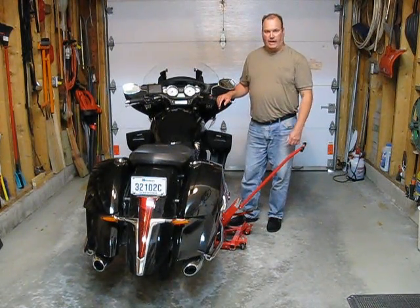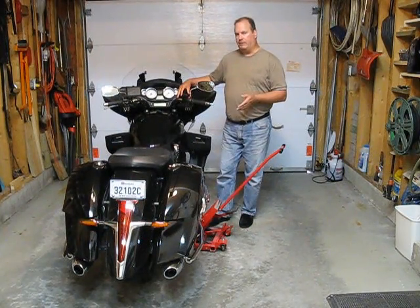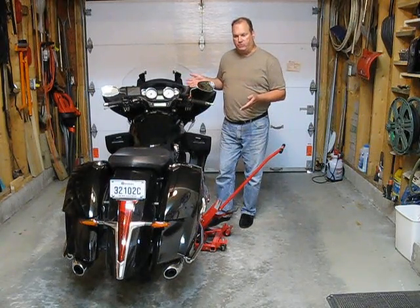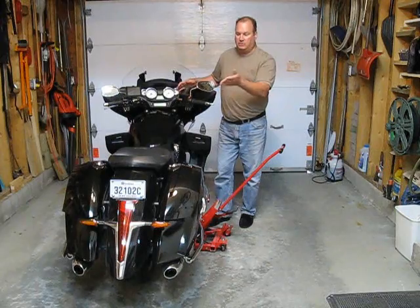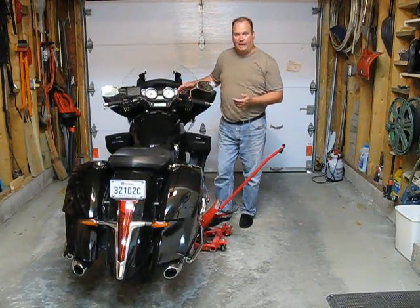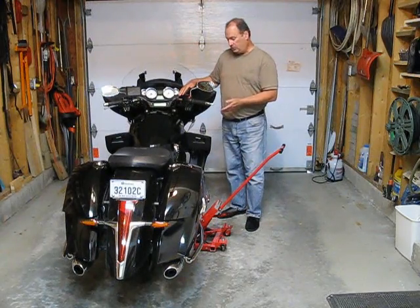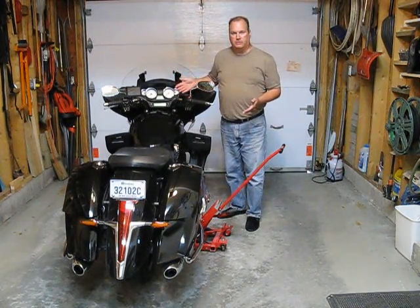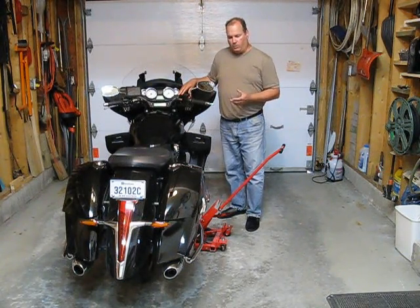If I wanted to jack this bike up very high, I would definitely strap it down to the jack. Just because I put the jack underneath the bike doesn't necessarily mean I need both tires off the ground — sometimes it's just to stand the bike up straight. For instance, I like the bike standing up straight to remove the trunk, and when putting oil in the engine after an oil change it's easier when it's standing straight, because that's how you're supposed to check it. The jack is useful for many things rather than just lifting the whole thing off the ground.